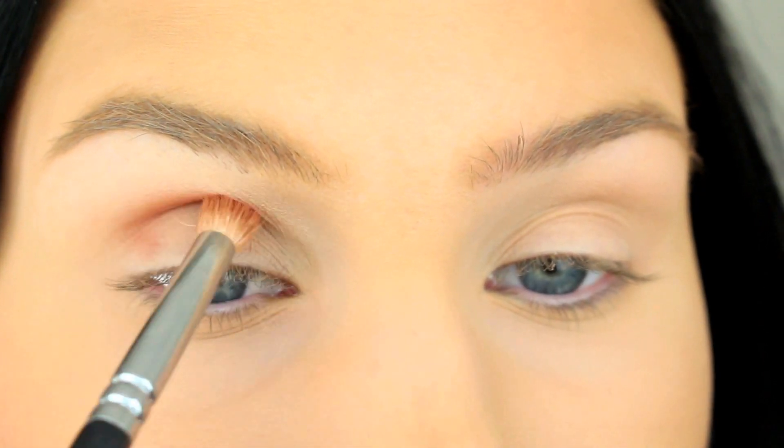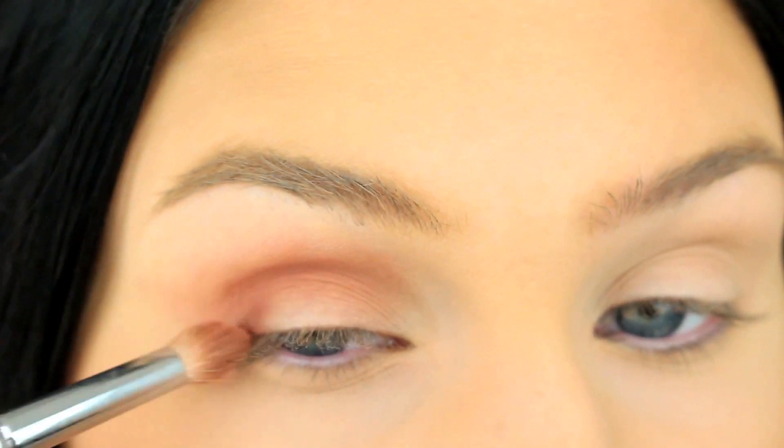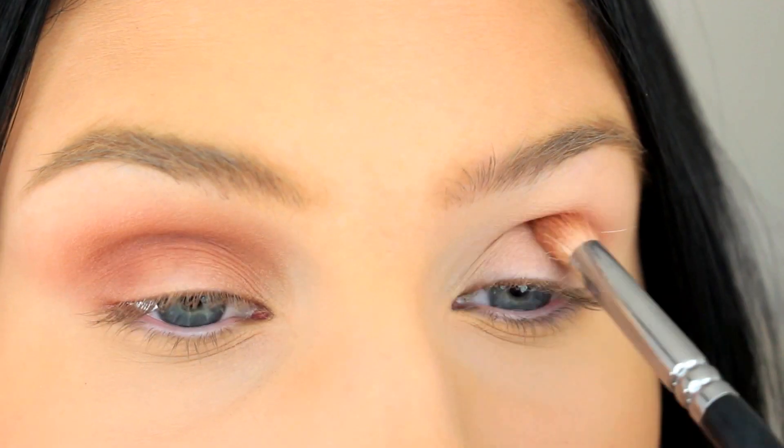So the first step is to apply your crease color. Here I'm using Morocco from Anastasia Beverly Hills, and I'm applying it in the outer corners as well.